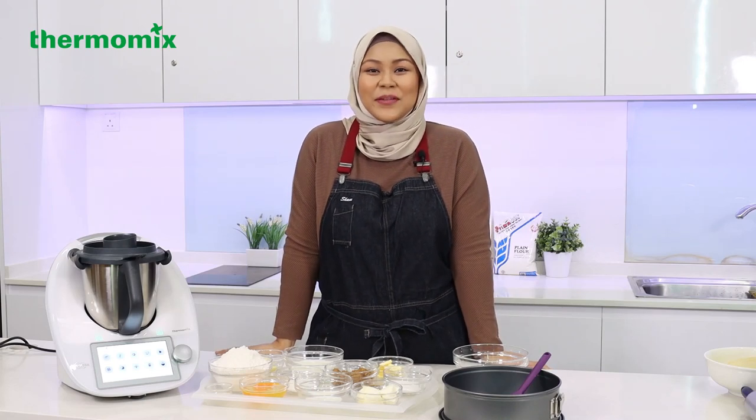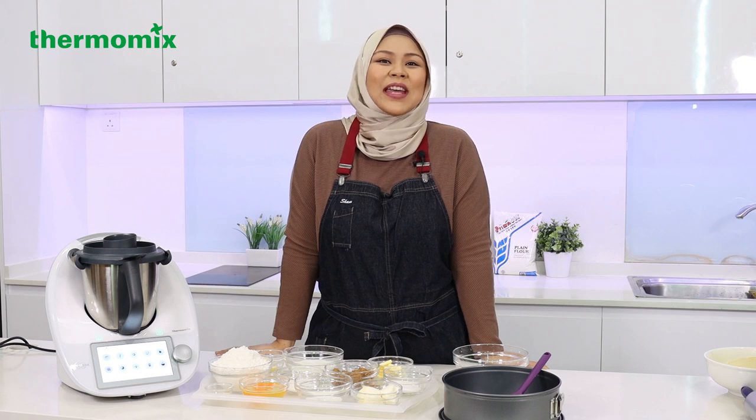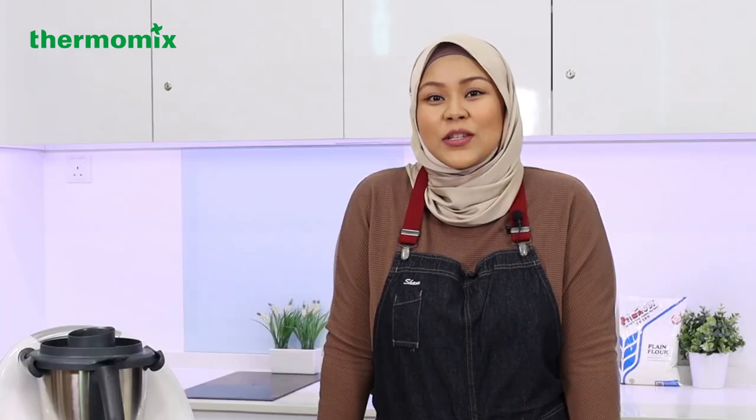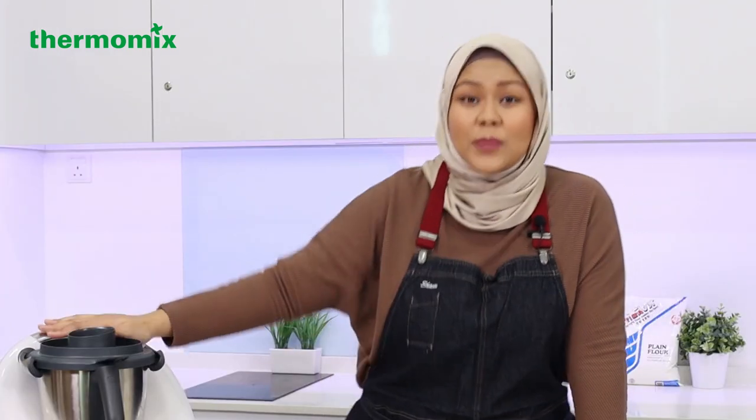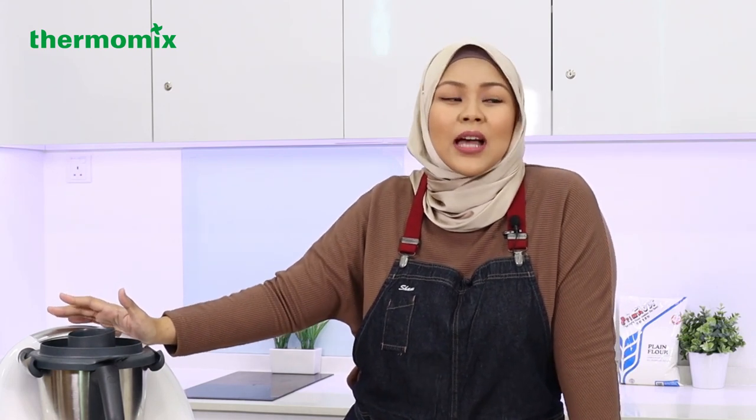Hi guys, welcome to Thermomix Facebook Live. My name is Syamsida and I was a finalist in MasterChef Singapore back in 2018. Now I am a Thermomix user. I love this machine so much. I just gave birth back in February and it's really helped me a lot when I'm dealing with a newborn but I still need to go on with my everyday life. I cannot not bake or cook even with a baby around. So this machine is quite a lifesaver.